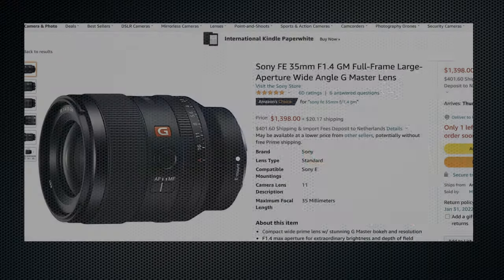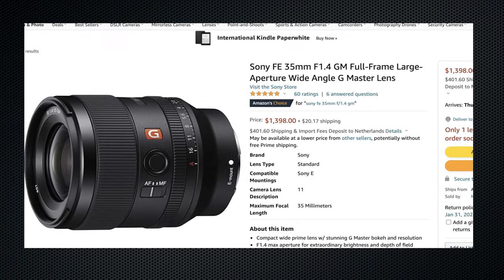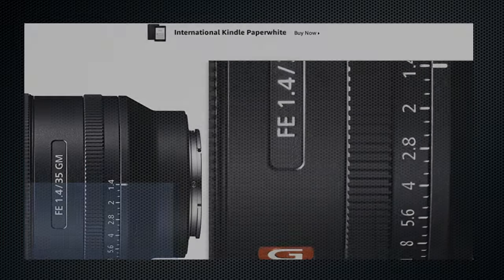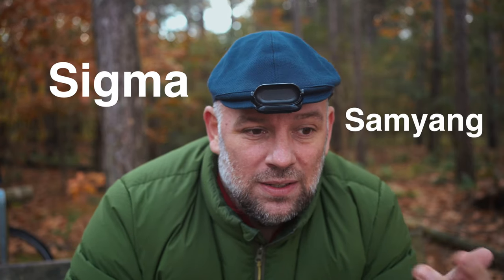In today's episode, let's review this 35mm f1.8. There's also a Sony G Master f1.4, but I didn't even consider that for the very simple reason that I find 1500–1600 euros too much. You can obviously look at third-party manufacturers: Sigma, Samyang, Tamron.